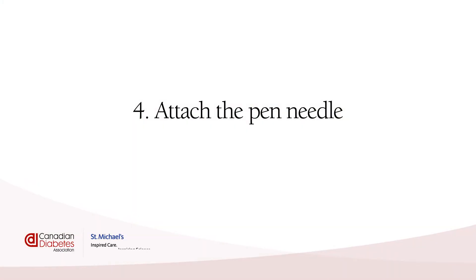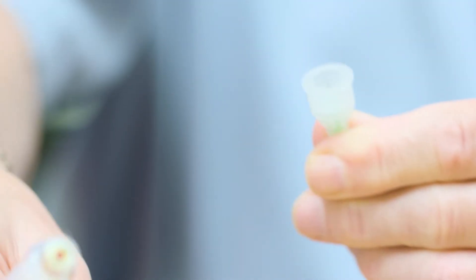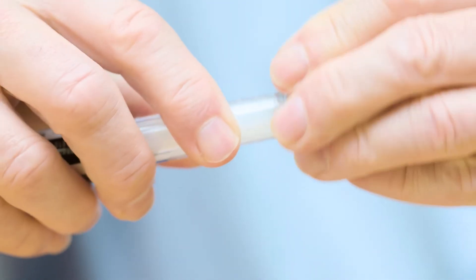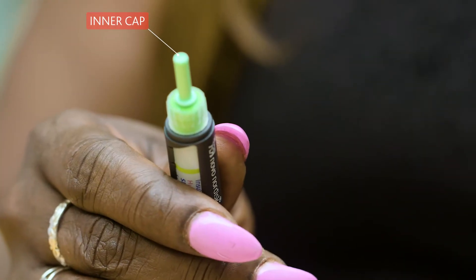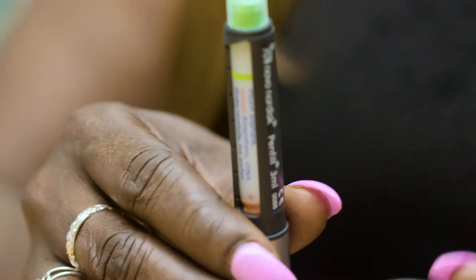Attach the pen needle. First, you will remove the seal from the needle. Then line up the needle with the pen. Keeping the needle straight, screw the needle onto the pen. And remove both the outer and inner cap. Keep the outer cap for later when you remove the needle. Once your needle tip is on, your pen is almost ready.